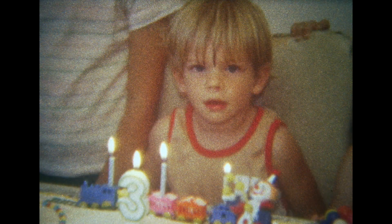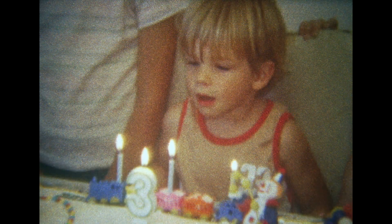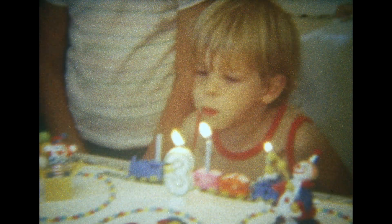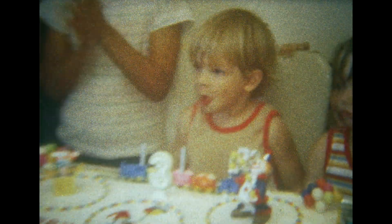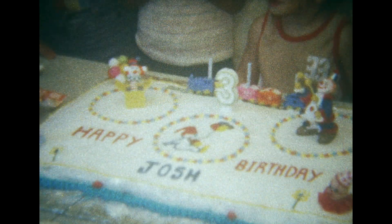Okay, blow out the candles. Blow. Go ahead. Go! Alright. Yay! I only took two. Keep on talking — this is sound. Yeah, really. This is good, man. Daddy, y'all are on television. Smile.